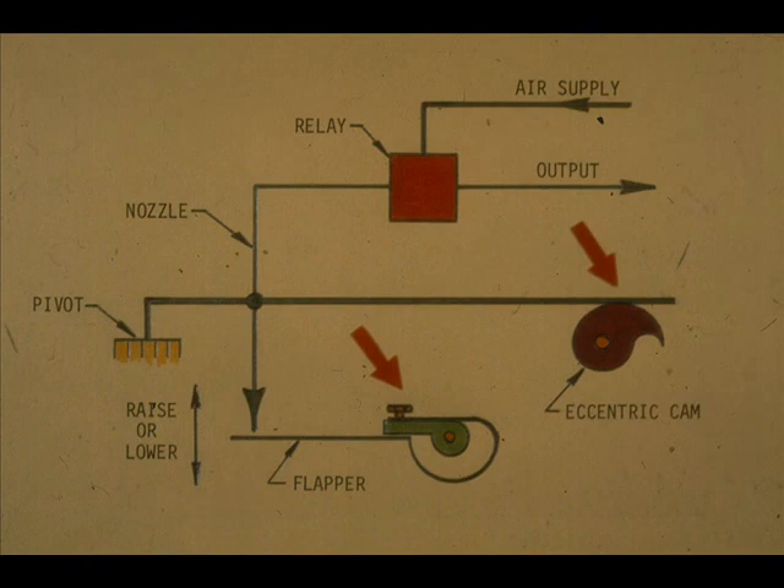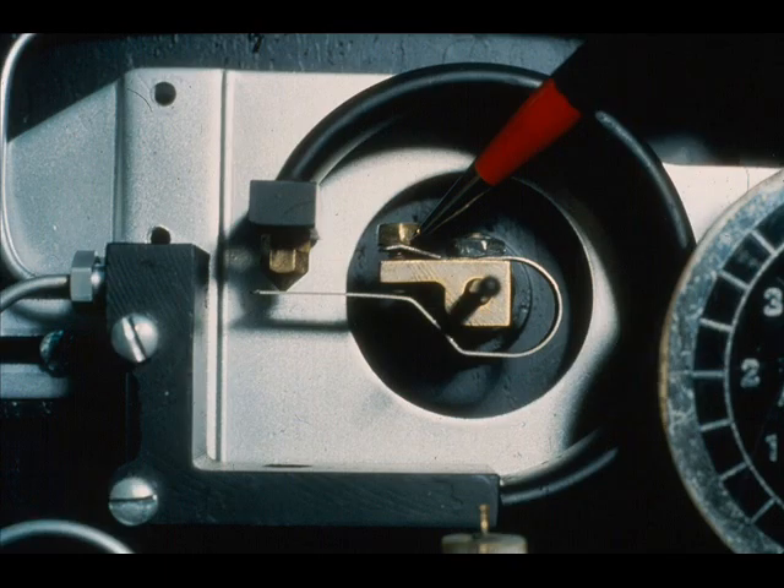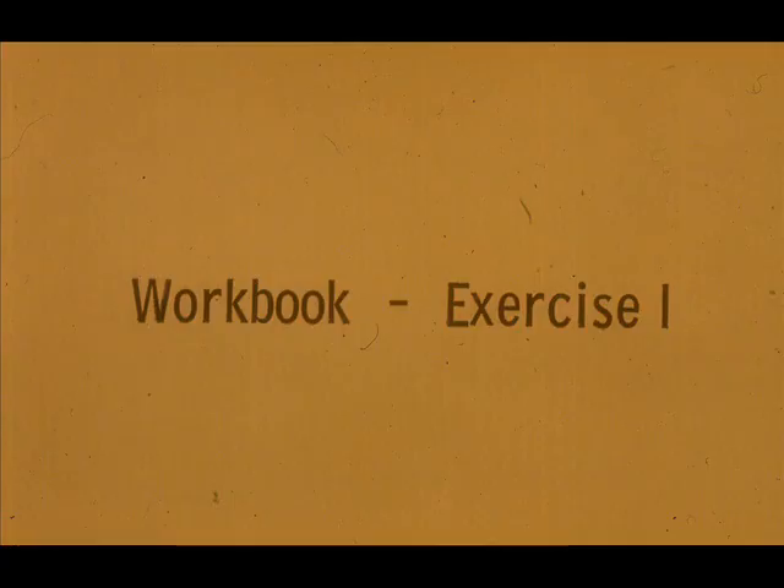The two adjustments do the same thing. The fine zero adjustment is used to make small changes. If you need all the fine zero adjustment to produce the necessary output change, you can use the alignment screw to bring the zero adjustment back in range. This is a typical zero adjustment. This is the alignment screw. Now work exercise one in your workbook.